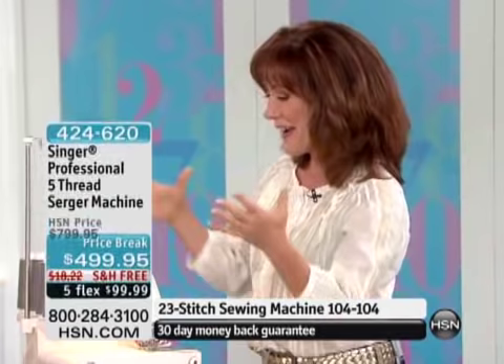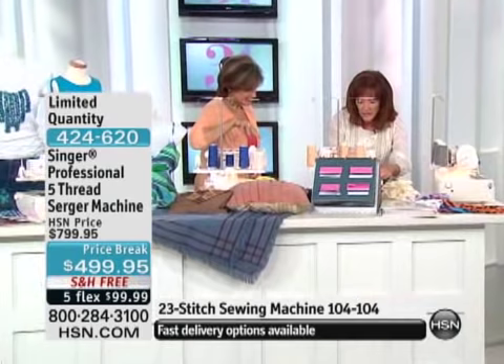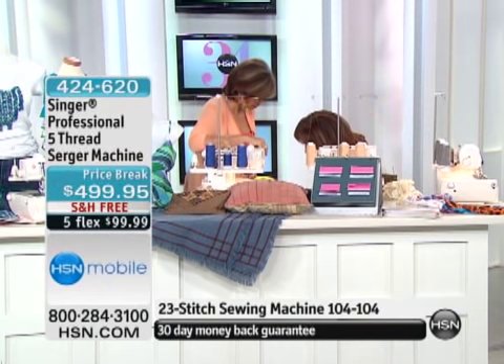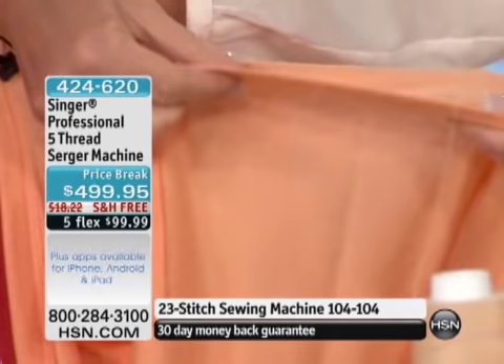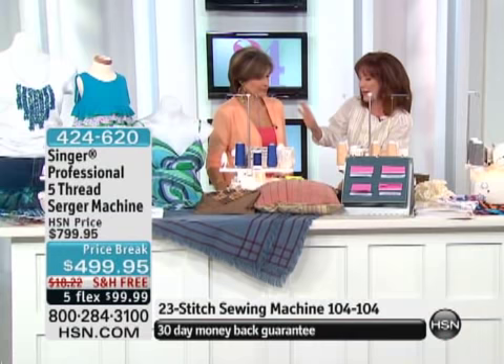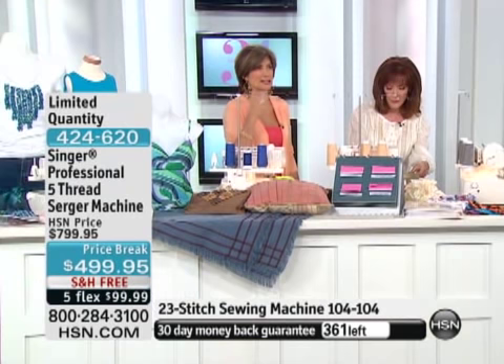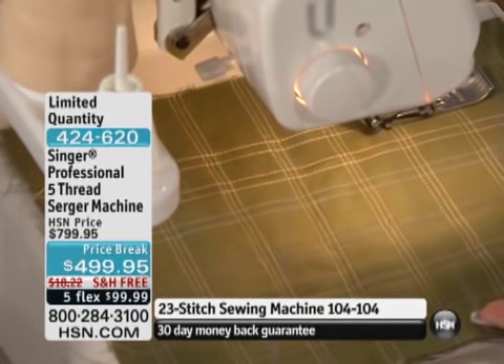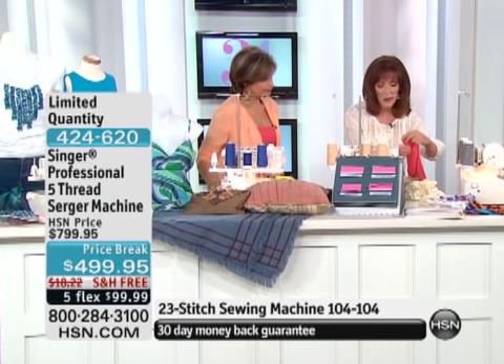Now I want to show you the cover stitch, because that is the star of this machine. The cover stitch makes this so incredible — you can get that twin needle topstitch and get that T-shirt look. Look, you've got a cover stitch on the bottom of your shirt right there. On the front it looks like twin needle stitching. On the back you see the different threads encasing the seam — finishing off the seam and making it beautiful all in one step. That's a ready-made top, and now you can get those same results.